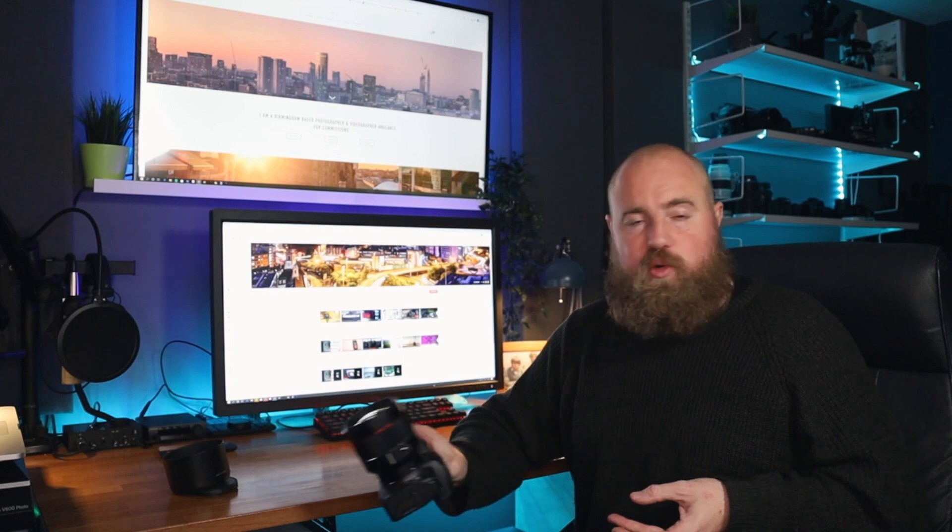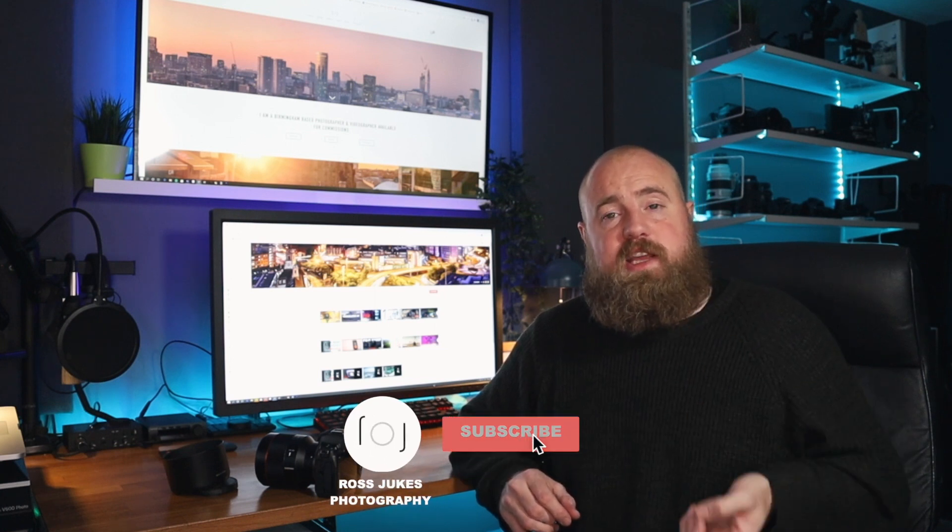So those are my thoughts on the Samyang 85mm f1.4 RF lens. If you do end up trying this lens, I'd love to know your thoughts, so please leave a comment below — whether you're looking to pick one up or considering other lenses. I'm looking to do more reviews like this in the future, so do consider subscribing if you've enjoyed it, and hit the like button — that would really help the channel. Hope you enjoyed the video and I look forward to seeing you in another one soon. Cheers.